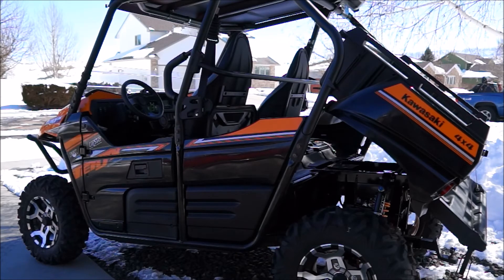If you look down below, you can see the Fox Podium shocks. It's got double wishbone suspension — Fox Podium coil-over shocks with piggyback reservoir, adjustable preload, 24-way compression damping, 8.3 inches of travel on the rear — pretty similar to the front.